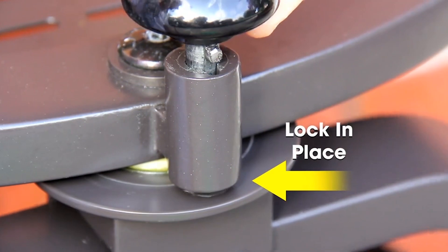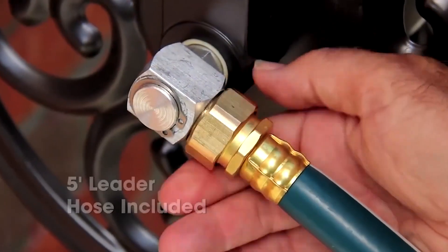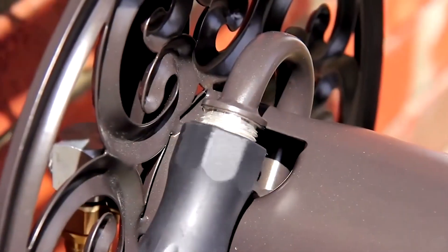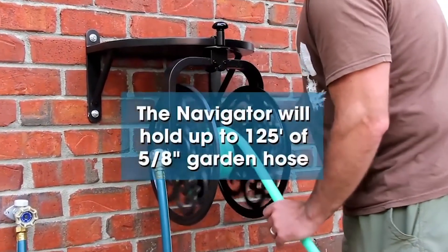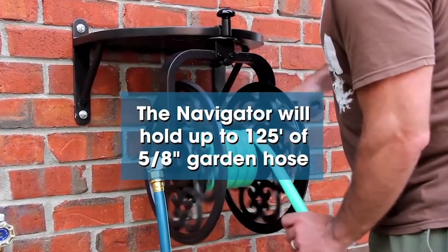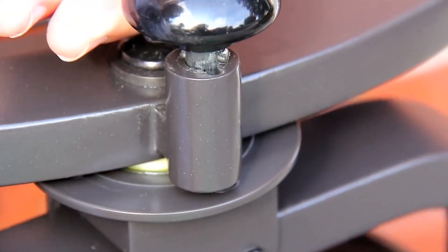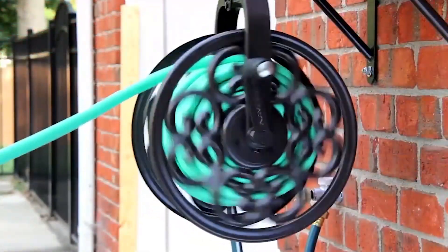It also adds style to your home with its all-steel powder coat finish. It comes fully assembled, and all you have to do is attach the handle. However, the mounting hardware is not included in the package. This rotating hose reel can be mounted horizontally with its standard four 16-inch mounting holes. It has a storage tray perfect for storing your frequently used watering accessories, and this lightweight hose reel weighs only 14 pounds.